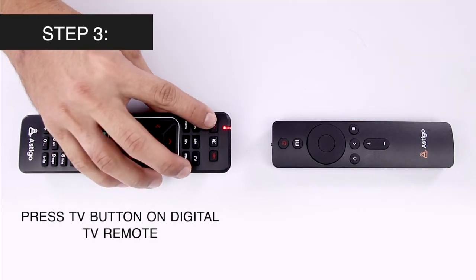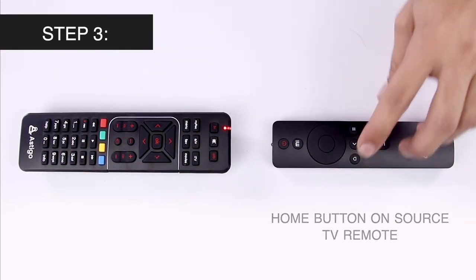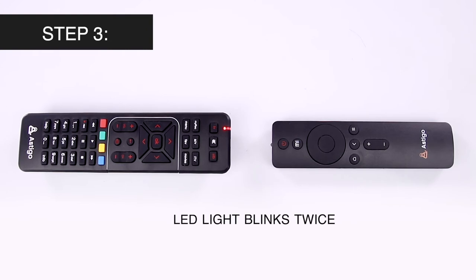Press the TV button on your digital TV remote and then the home button on your source TV remote. The LED light should blink twice.